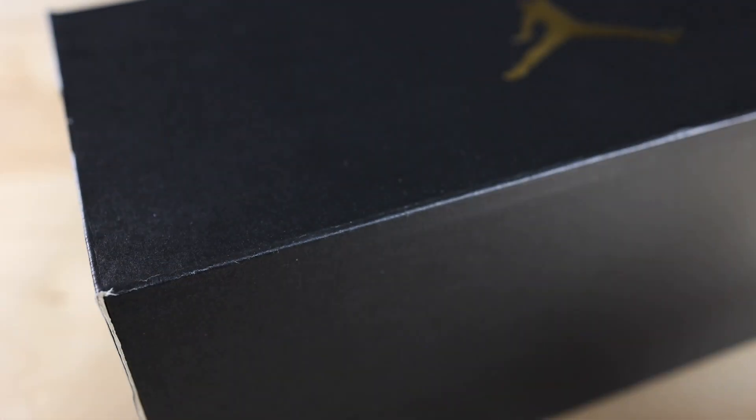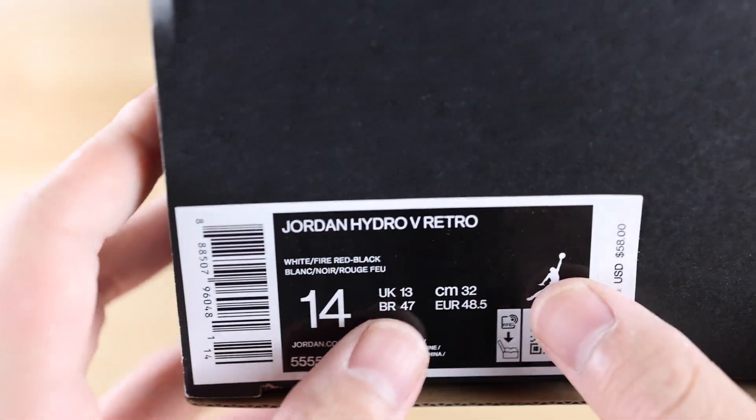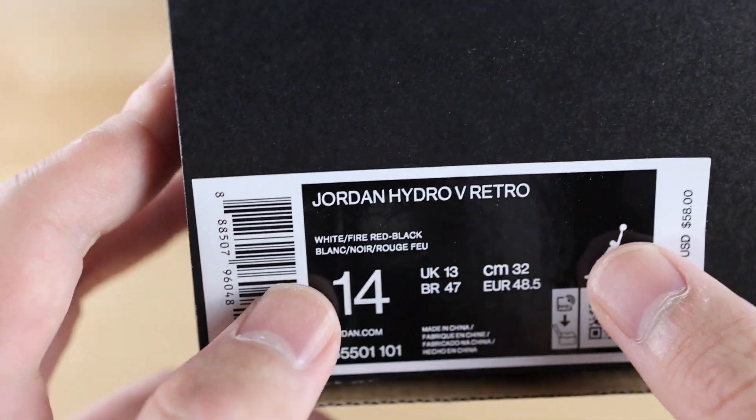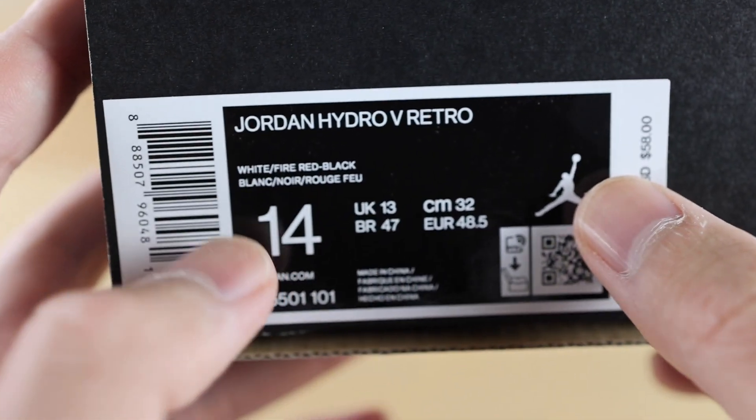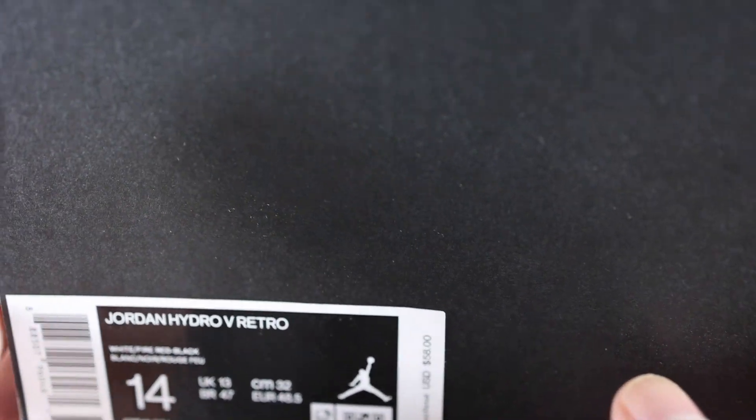The box these shoes come in is nothing too special — just the typical Jordan sandal box with the gold Jumpman on the front. The label reads Jordan Hydro 5 Retro, the colorway is white, fire red, and black. These are a size 14 and the retail price is $58.